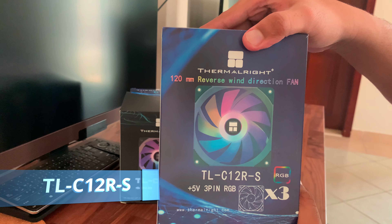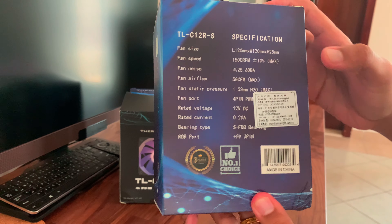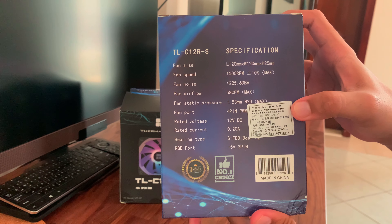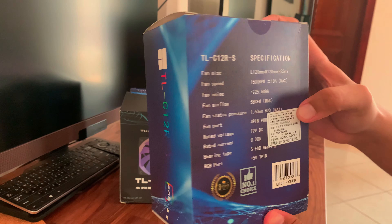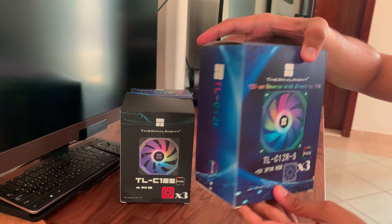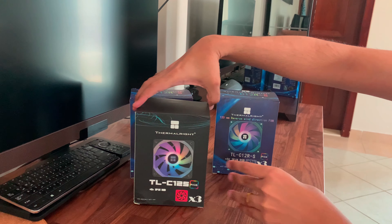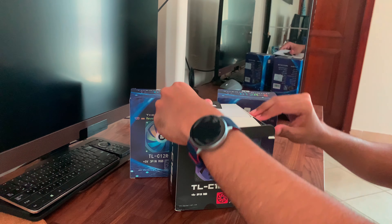Next, let's look at the reverse fan blade fans. These are the TLC-12RS. The specifications haven't changed much — the RPM stays the same, the fan noise has dropped a bit to 25 dB, the airflow is also 58 CFM, and the static pressure has remained the same at 1.53mm H2O. The normal fan blade design came out earlier in 2019, while in 2020 they released the reverse fan blade design model.